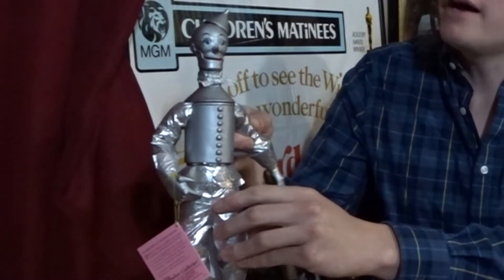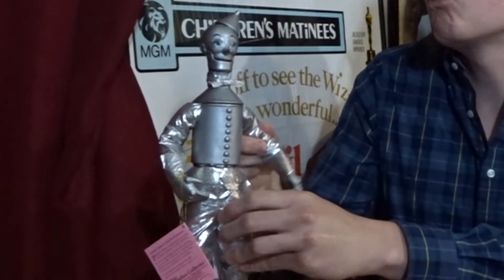He has a porcelain head, torso, hands, and feet. The rest of him — his legs and arms — are soft and have wires on the inside connecting everything together. You can pose him, but obviously his wires are just a little rusty.